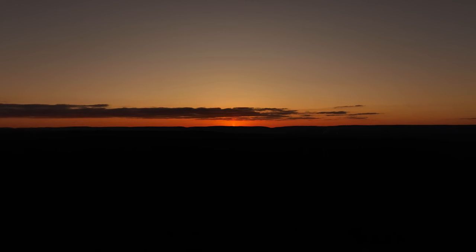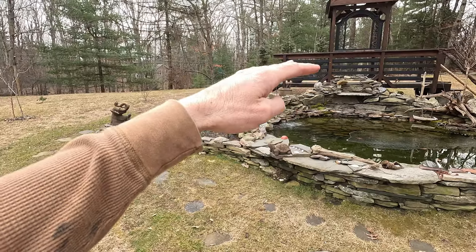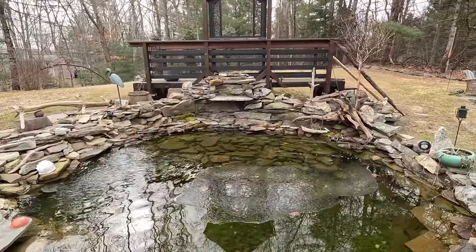Hey everybody, Adventurous Gardener here. It's a beautiful day. I had gathered a bunch of rocks from a neighboring property because I intended to build our waterfall into more of a cascading set of falls instead of just an abrupt drop-off.